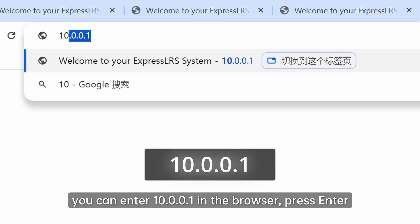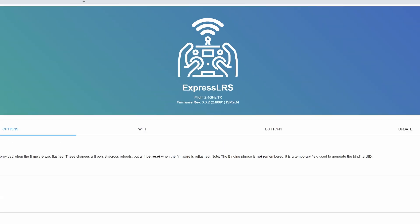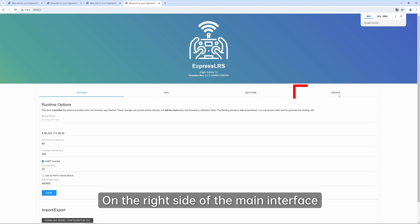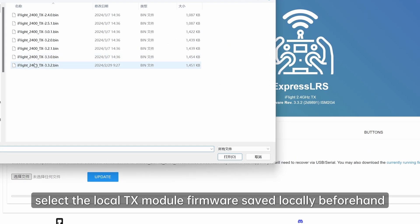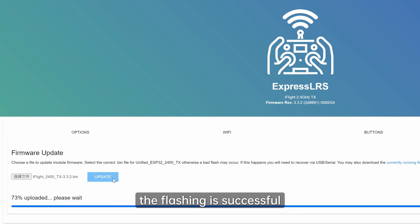If it doesn't, you can enter 10.0.0.1 in the browser and press Enter to access the ELRS main interface. After entering the main interface, we can see the current TX module firmware version under the icon. On the right side of the main interface, find the update option and select the local TX module firmware saved locally beforehand. Click Update to start flashing. When the progress bar is fully filled, the flashing is successful.